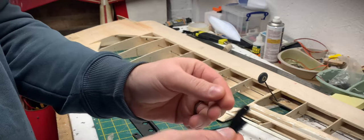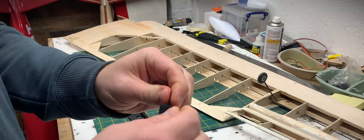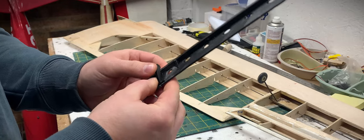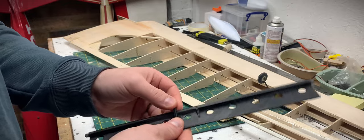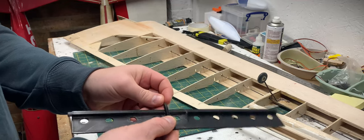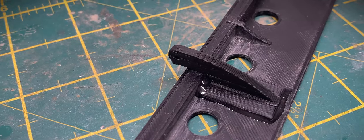This is the revised control horn, all printed out. I've cleaned it up and sanded it down a little to remove excess print material and it seems to fit nicely now. I also increased the surface area for the contact point to reinforce the joint and give it more strength when it's being pushed on. I'm going to epoxy that in place and then mock up another test.